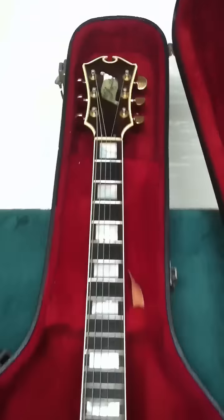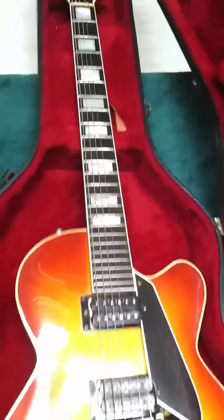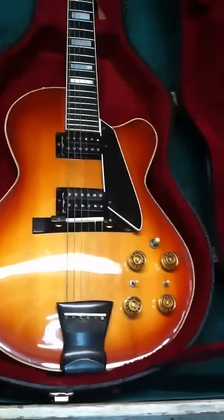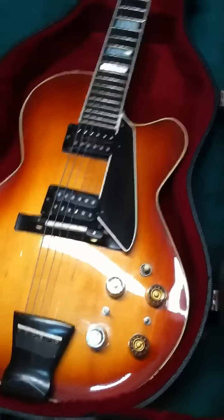Excellent piece. You want to add this to your collection. If you're a collector of guitars or you just want to rock out on something that's really, really, really well put together, my gosh. Look at those dials. 72, people. 1972.